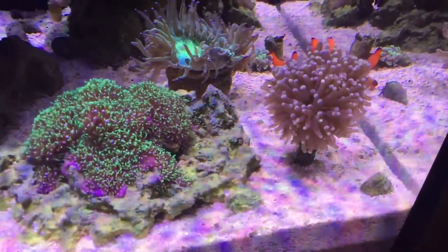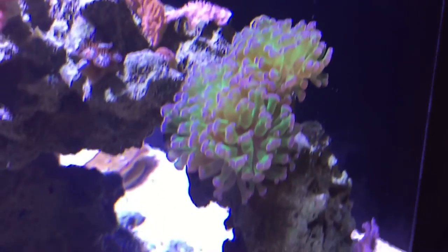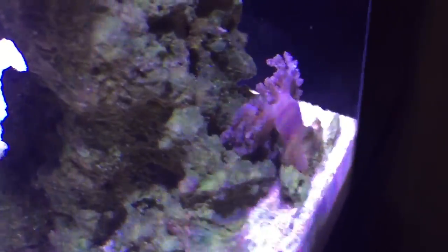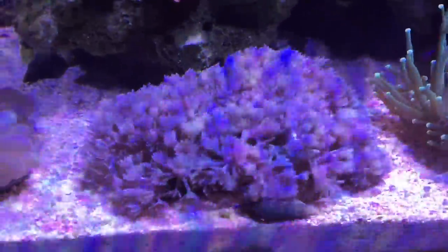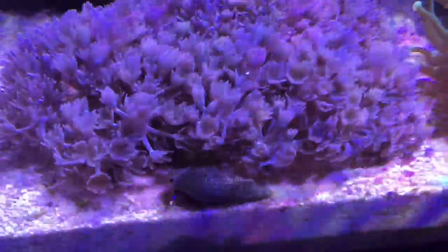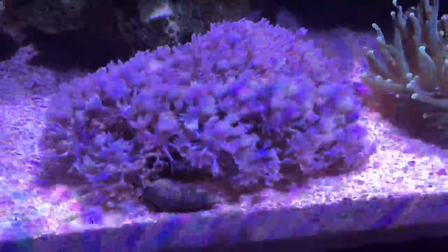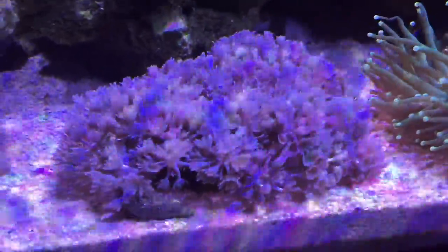The frogspawn is looking pretty good — polyps are decently extended and that second head is really starting to come out, so I'm happy with that. The kenya tree just pops up and down on its own. The pulsing xenia over here is looking really full on that rock — I'm going to have to trim it. One of my subscribers said he'd like a piece; mine really pulses well and grows like a weed in this tank. I'd love to send some but overnight shipping cost for something as cheap as xenia probably isn't worth it.